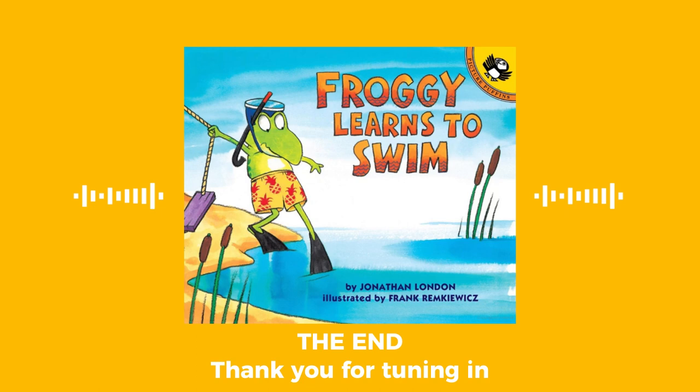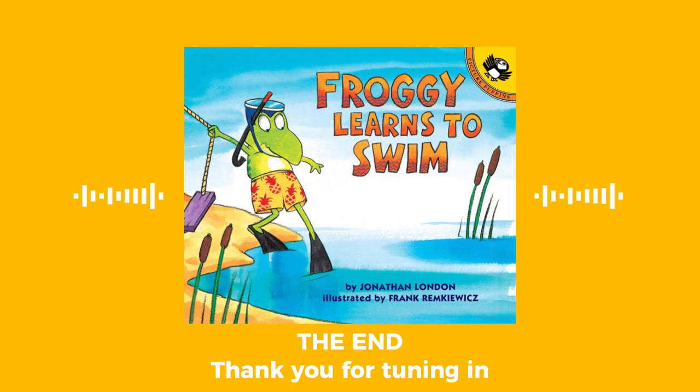The end. Thank you for tuning in. Make sure you like, subscribe, and share with your friends. If you want us to read your favorite book, DM us on Instagram. Our handle is thekoohana — t-h-e-k-o-o-h-a-n-a. Can't wait to hear from you. A hui hou! Bye!